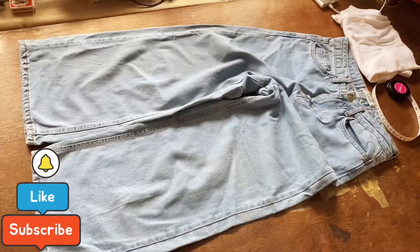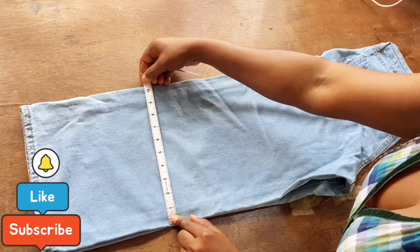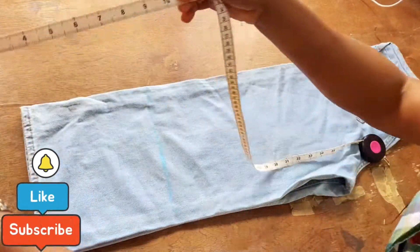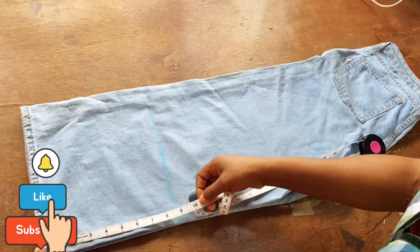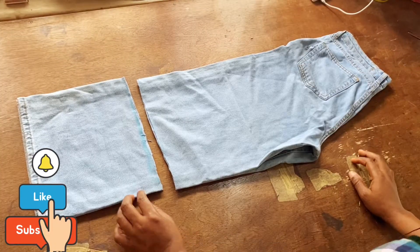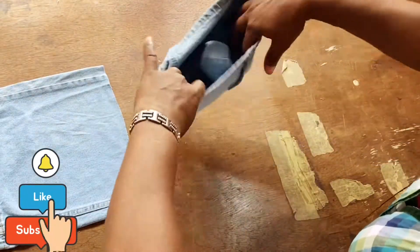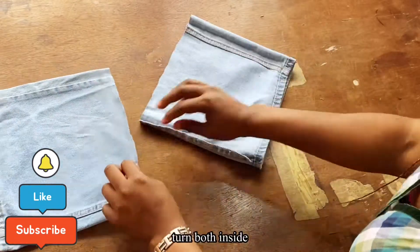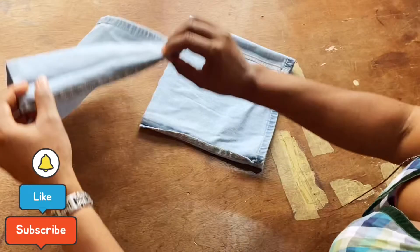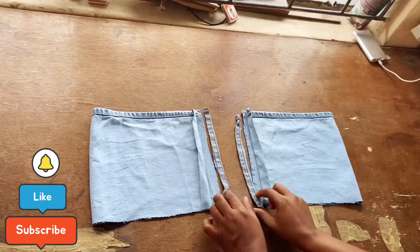I reached for my palazzo pants and folded it in two. The leg is 10 inches wide — or 10 and a half inches wide — and I measured 8 and a half inches for the length that will be joined to the t-shirt. Once the fabric is cut out, the next step is to turn the legs inside one by one.